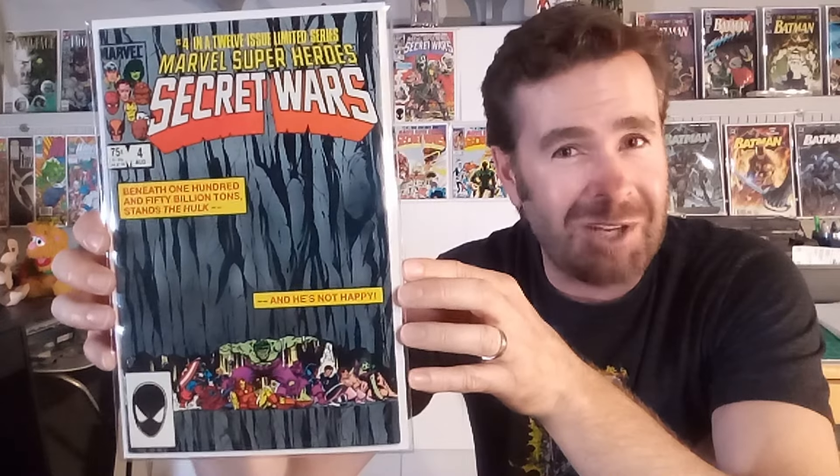Thank you for joining me on this trip down memory lane — 40 years, I would have never guessed. I do remember seeing these on the shelves and all the toys on the racks. If you have any other storylines, runs, artists, or series you want me to review, let me know. Thanks for joining me and have a great night.